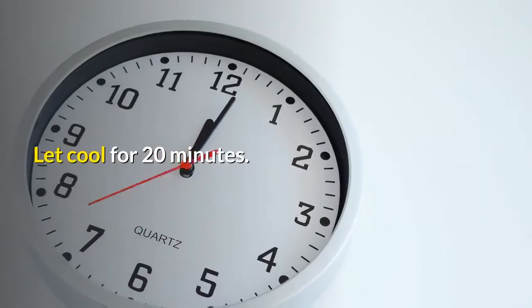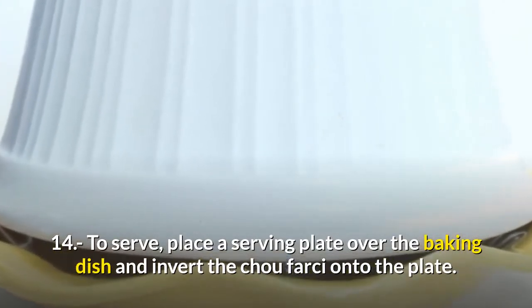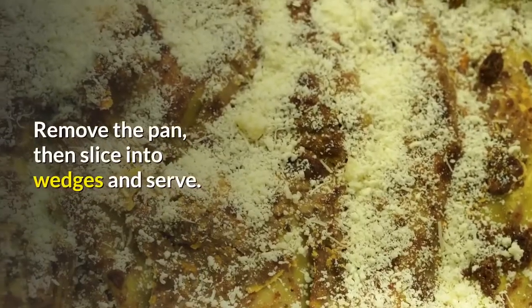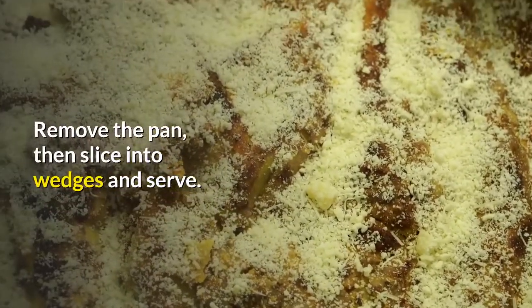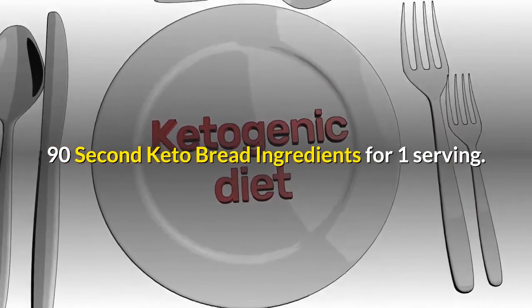Let cool for 20 minutes. Step fourteen, to serve, place a serving plate over the baking dish and invert the dome onto the plate. Remove the pan, then slice into wedges and serve.